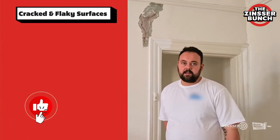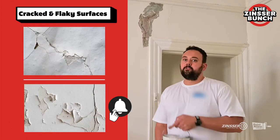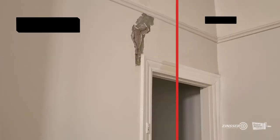Hi everybody, welcome to Zinsa Bunch. This is Michael from The Painting Home. Being a period home specialist, people always ask us what is the best way to patch up all the cracking in the walls. Our answer is Zinsa Peel Stop.